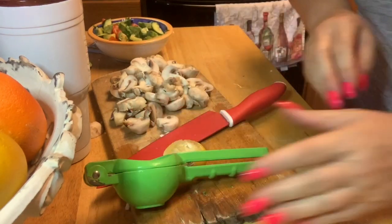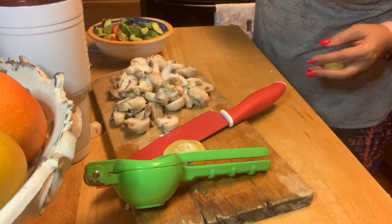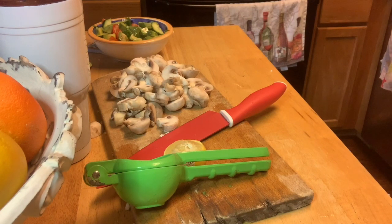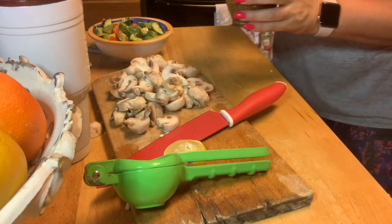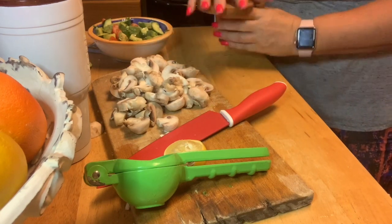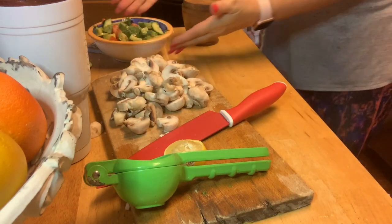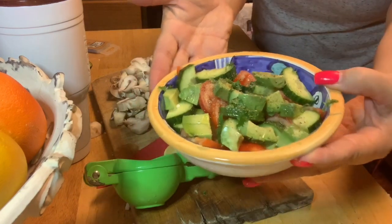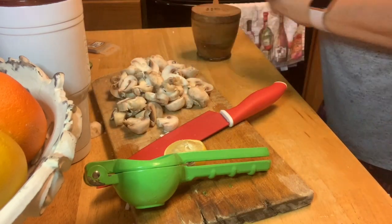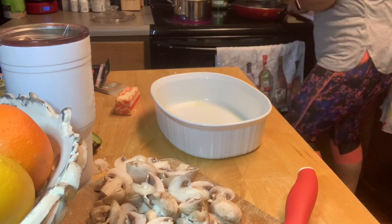Adding the olive oil, then a little bit of salt and some cracked pepper. I'm not going to stir it right now since I won't be eating it immediately — I'll leave it to sit and stir it when I'm ready to eat. Let me go check on everything cooking, and I'm going to go ahead and set my oven to 350 degrees for the shepherd's pie.